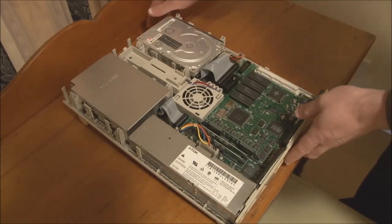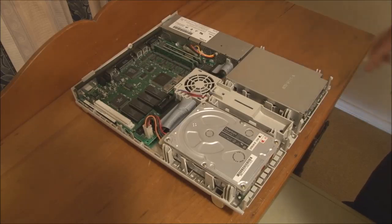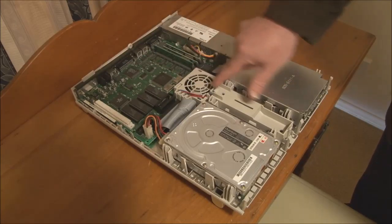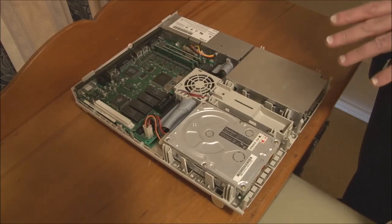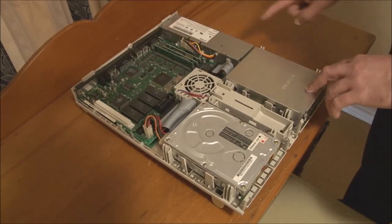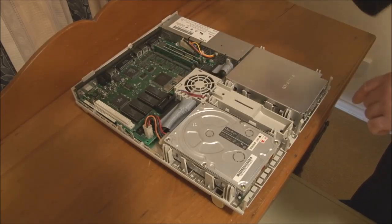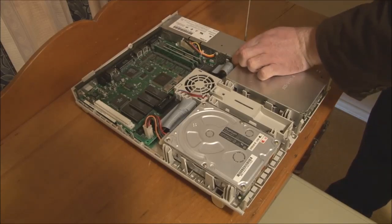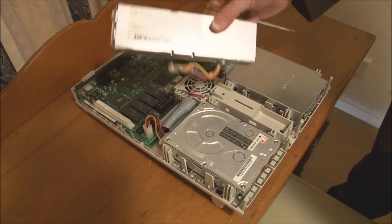Here we have the internals of the LC. Rotating it to face the front: we have the hard disk here, the floppy drive here, power supply here, the logic board, and the cooling fan and speaker assembly in the middle. It's actually a very compact, well-integrated system. To remove the power supply, just unhook the power connector, then there's a plastic clip on each side that you have to bend out to release it. I'll use a small flat-head screwdriver to bend those clips out, and the power supply pops up and pulls straight out of the system.